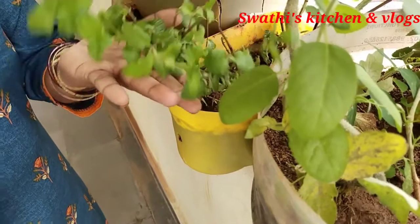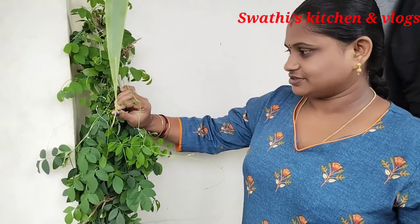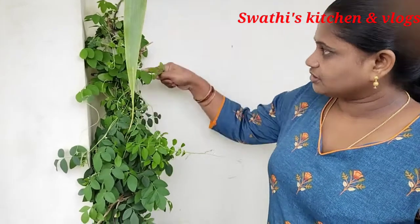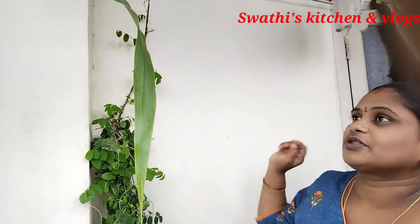I am going to put it in oil. This is an oil dip. This is a shenku pushpam. I will put a small dip in a small dip. This is a flower for daily food.